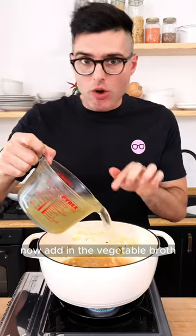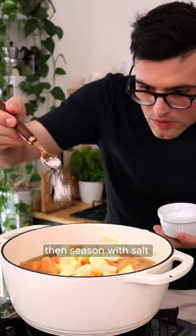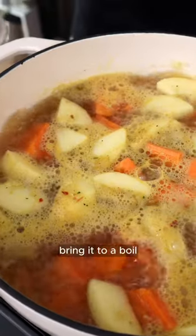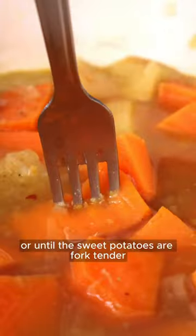Now add in the vegetable broth, peeled and diced sweet potatoes, peeled and chopped apple, then season with salt and black pepper. Cover with a lid, bring it to a boil, then crack the top open and let it simmer for 20 minutes or until the sweet potatoes are fork tender.